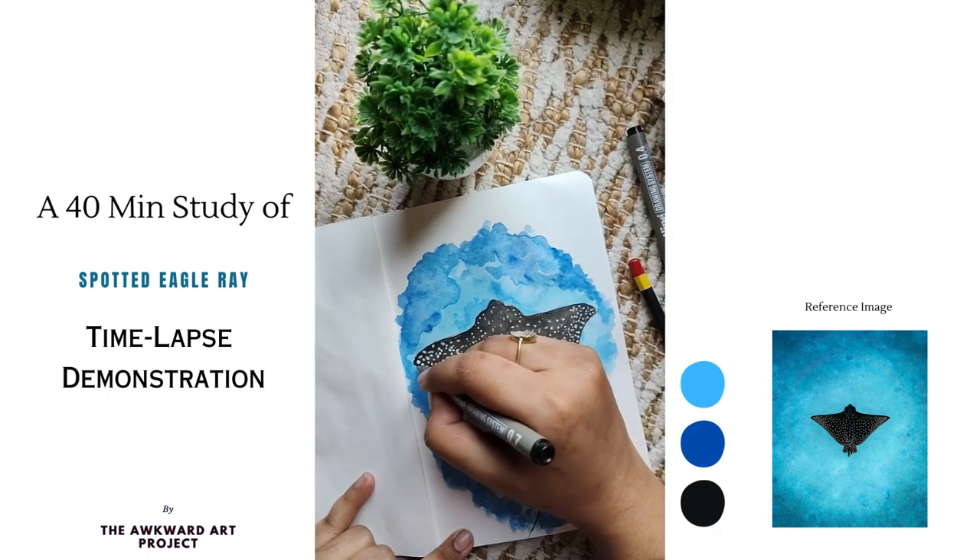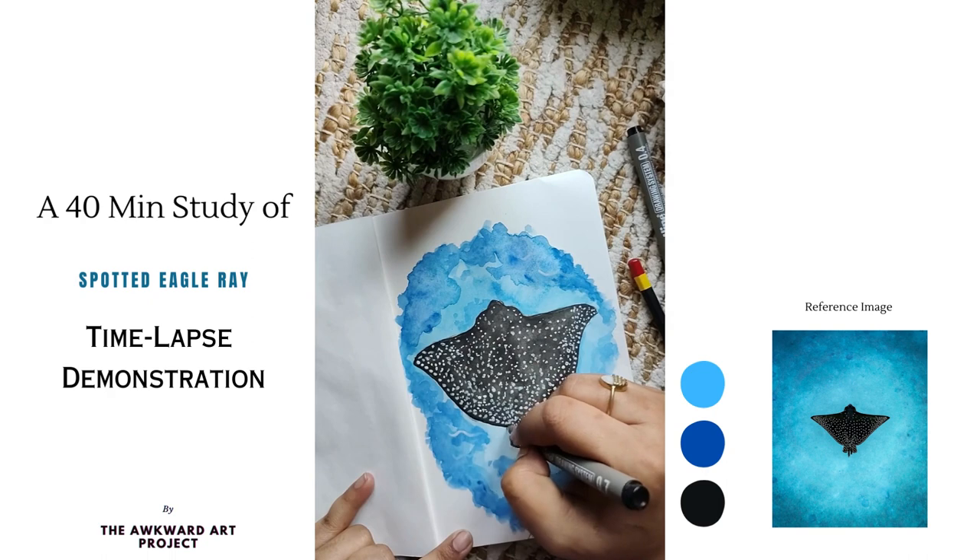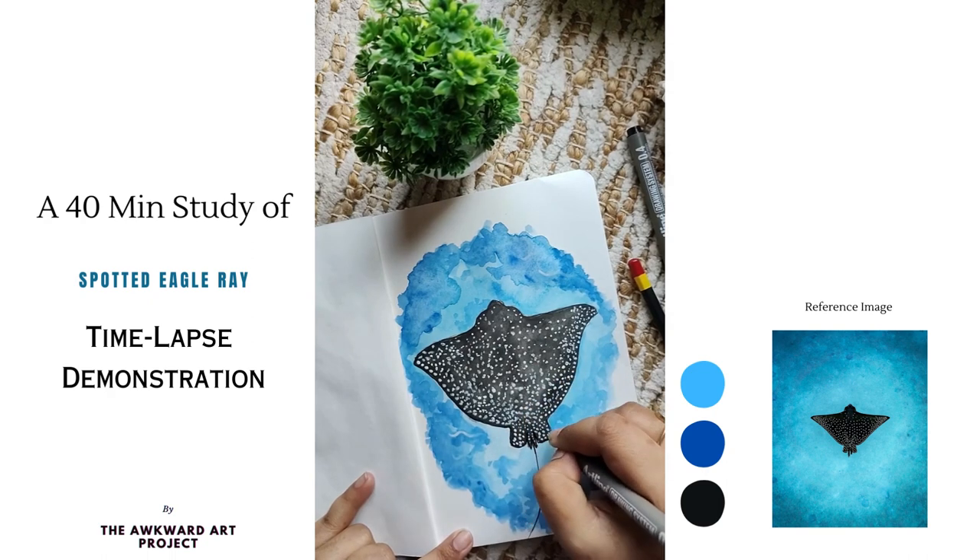Lastly, I am using the same technical pen to outline the body to make it much more clean and sharp.